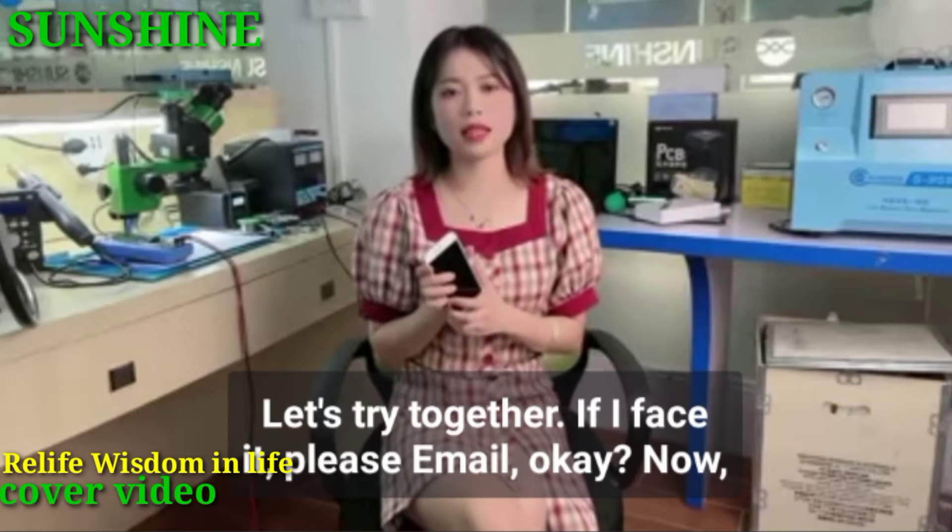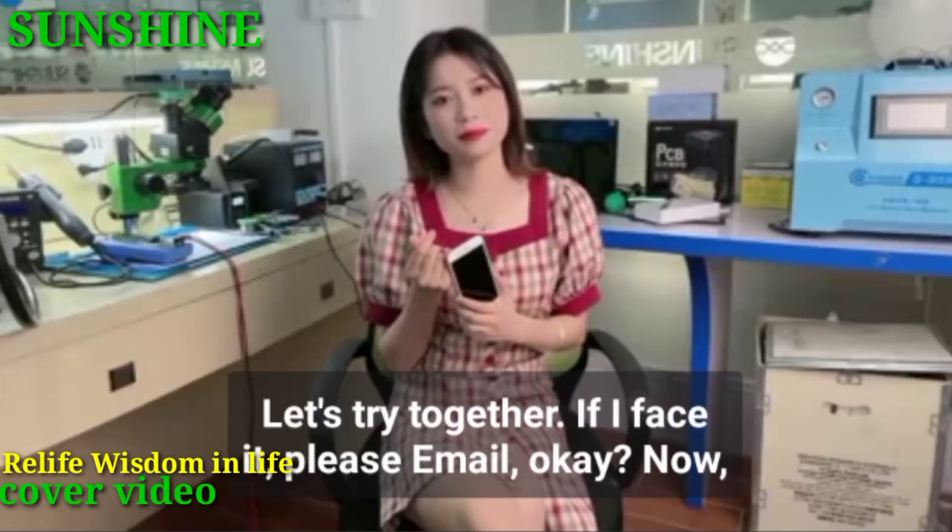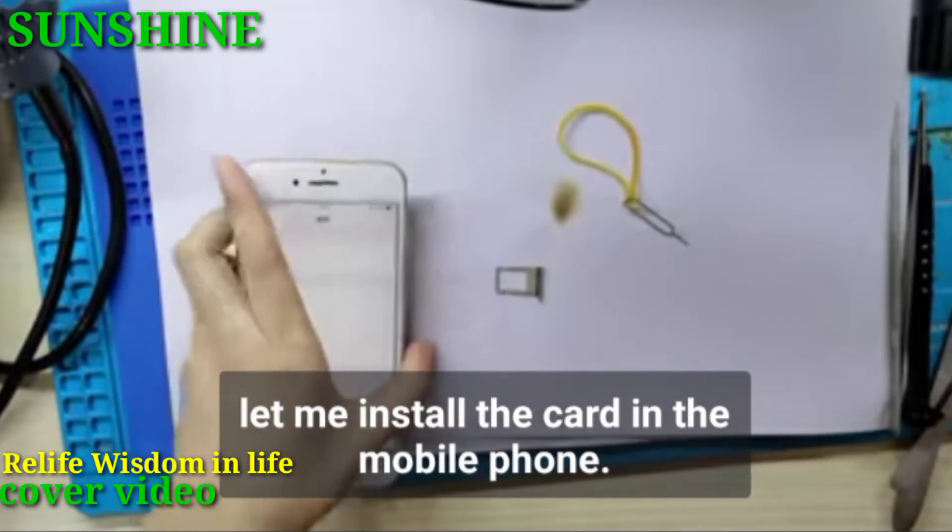Let's try together. If I fix it, please give me a like. Now let me install the SIM card in the mobile phone.